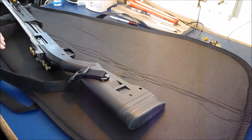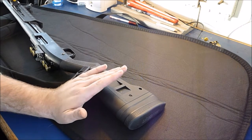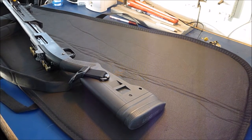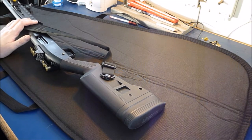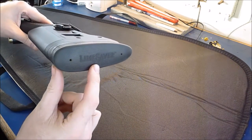This next part in my accessory list is one of my favorites. I bought it based on recommendations I saw on YouTube, and it's one of those parts that I would pay three times its price for. It provides so much enjoyment while shooting, and that is the LimbSaver recoil pad.